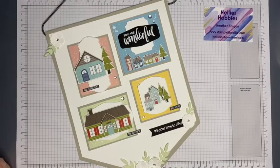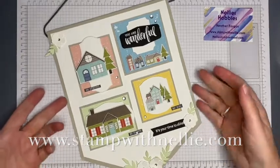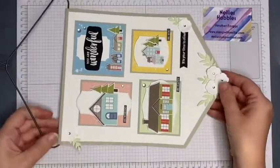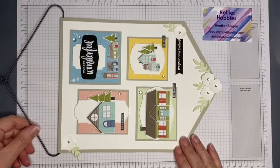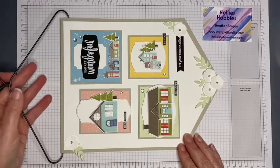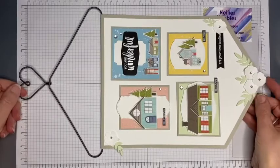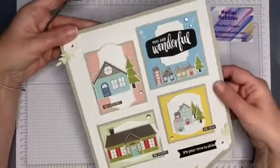Hello and thank you for joining me. I'm Heather Forgan of stampwithnelly.com. I'm an independent Stampin' Up demonstrator in the UK. This beautiful project here was one that I made at the Pinkies team retreat last weekend, and this was designed by Stacey Marsh. I will put a link to Stacey's blog about this project in the description bar below.